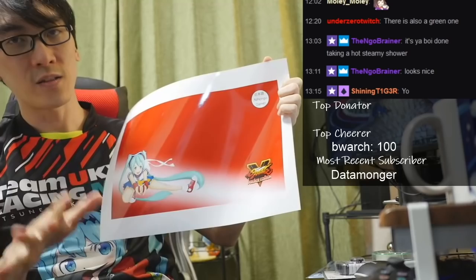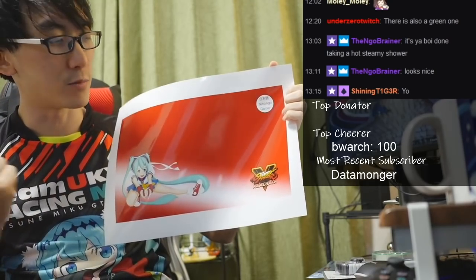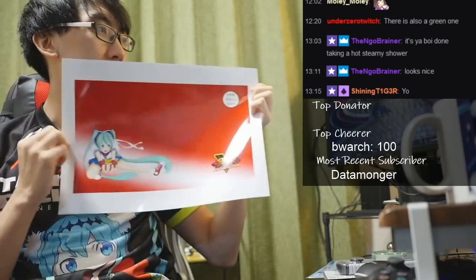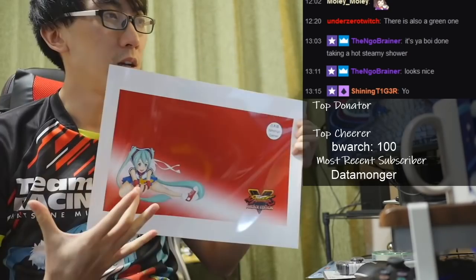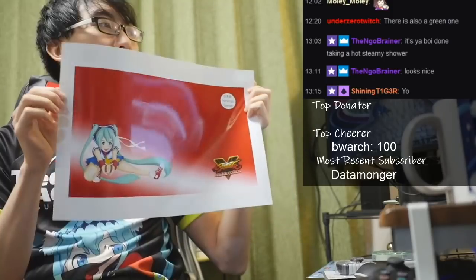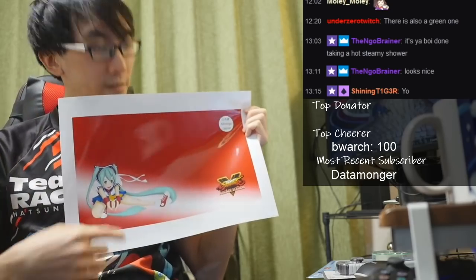If you weren't at the 200,000 subscribers achievement celebration livestream, I actually really wanted to draw Miku, but I wanted her to be doing the Sakura pose from Street Fighter Alpha 2. I had the Prima strategy guide — it had a bunch of artwork in the back of the book.